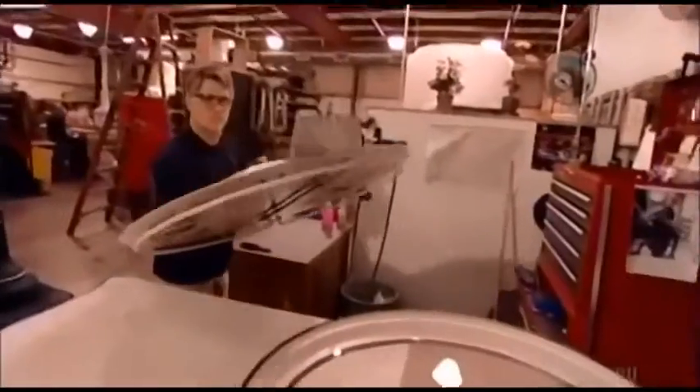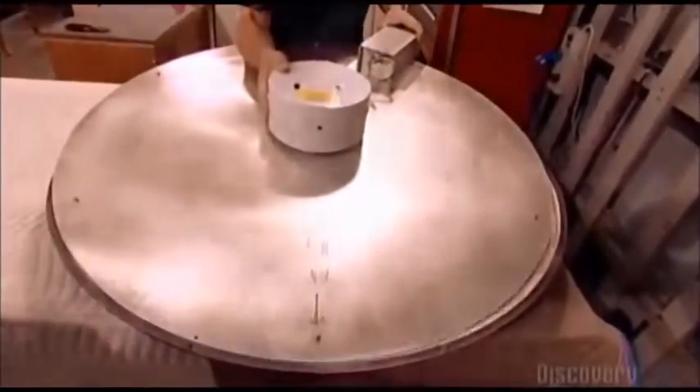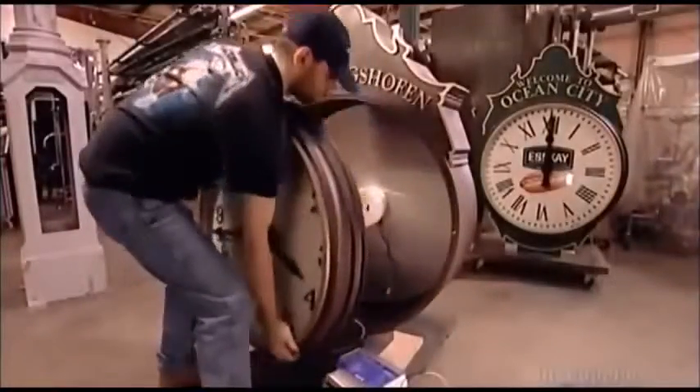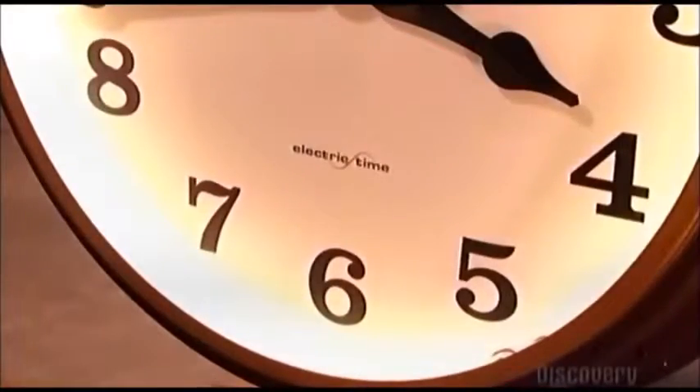The assembled dial now goes into its casing. The casing has two parts: an aluminum ring called a bezel, around a glass cover known as a crystal. He connects a wire to link the dials so that they'll move in sync. The worker then inserts this casing into what will be a two-dial post clock.